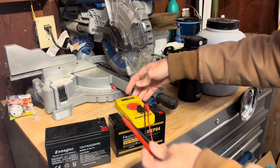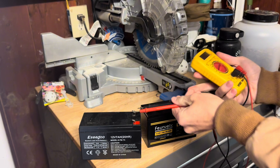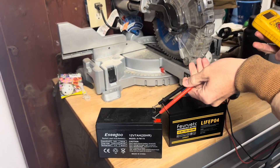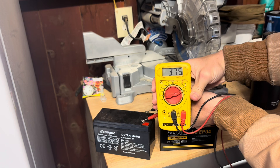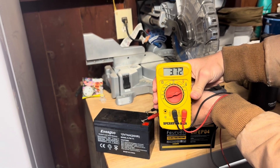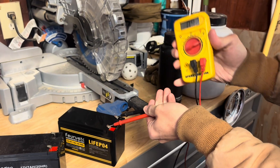Here is our old battery. We're going to put metal on metal — it has the F2 connection, which is nice, there's a little hole in there. You can see that's 3.75 volts, and that should be over 12 for a 12-volt battery.